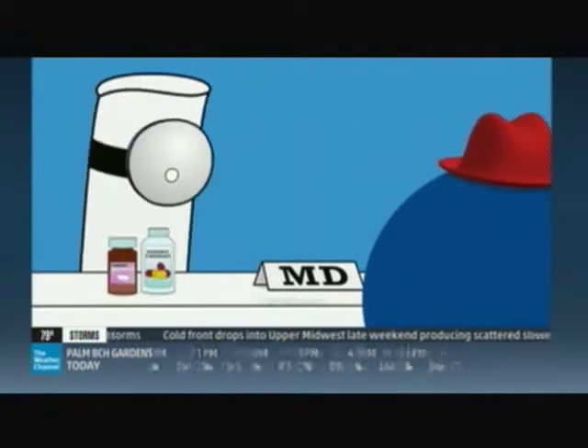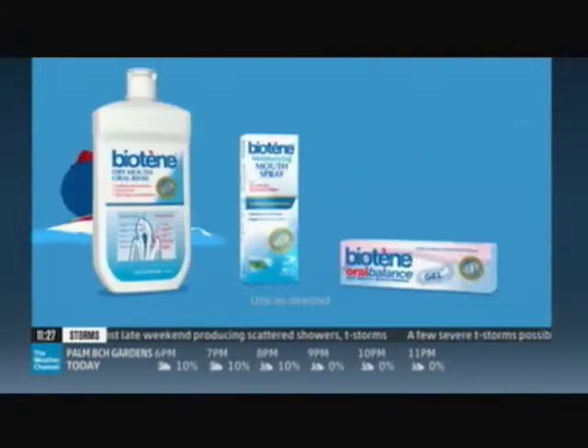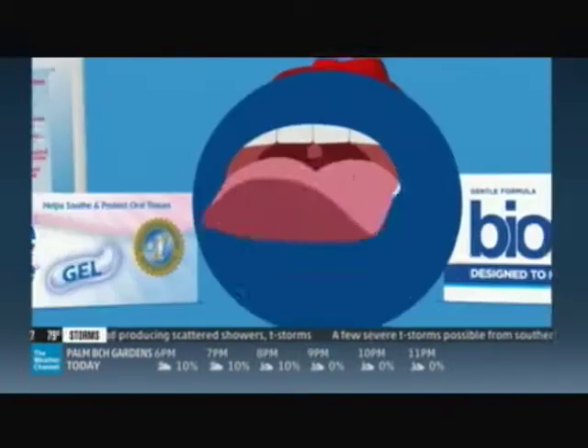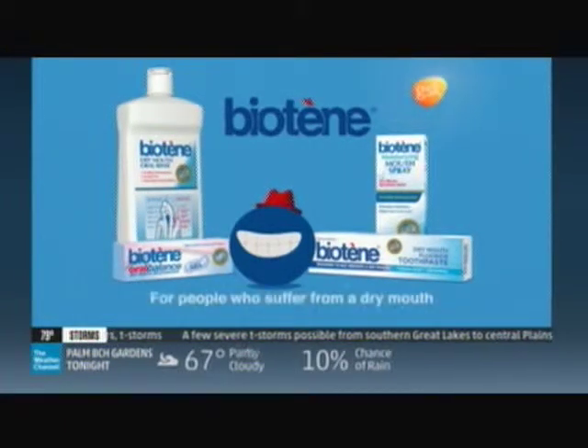If you take multiple medications, a dry mouth can be a common side effect. That's why there's Biotene — it comes in oral rinse, spray, or gel, so there's moisturizing relief for everyone. Biotene: for people who suffer from a dry mouth.